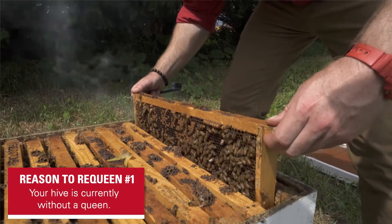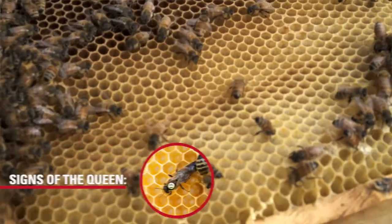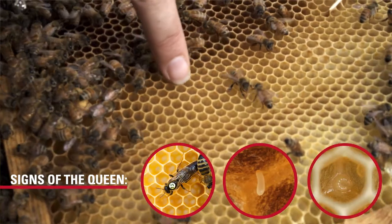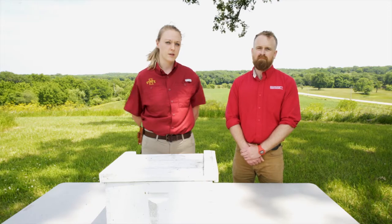The most important reason to requeen a colony would be if your current colony is queenless. You can decide if your colony is queenless by opening up and inspecting for signs of the queen. If you find the queen herself, eggs, or young larvae, these would all be signs that the queen is present. If you are lacking those three things, this would be when you would introduce a new queen.